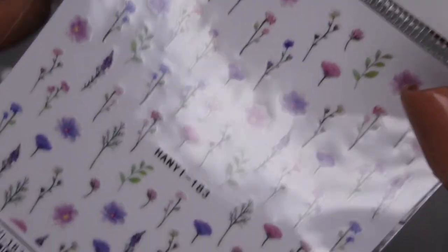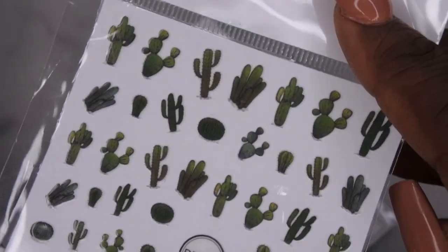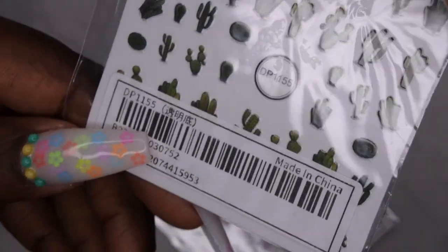I did pick up some nail art stickers — I have two here. I have these beautiful lavender colored flowers — I just thought this was really cute, perfect for spring and summer. As well as these really cute green cacti. I just thought these were adorable, so I guess I'm going to have to do a cacti set y'all! I haven't seen stickers like this before, so I thought they were pretty unique.